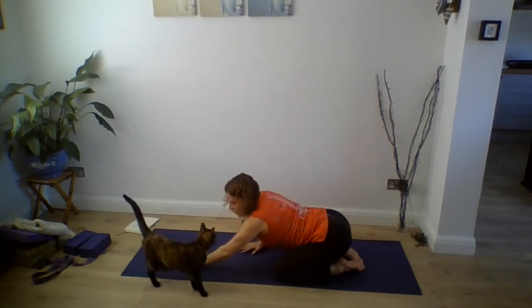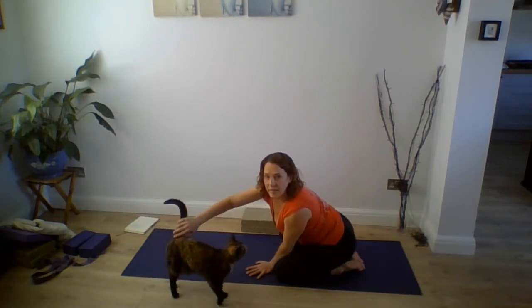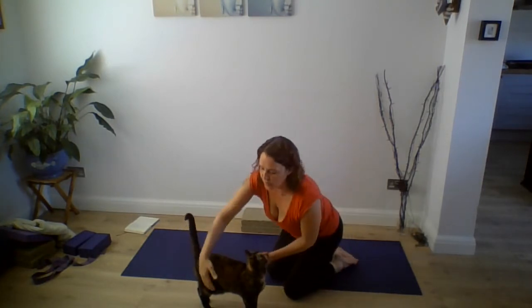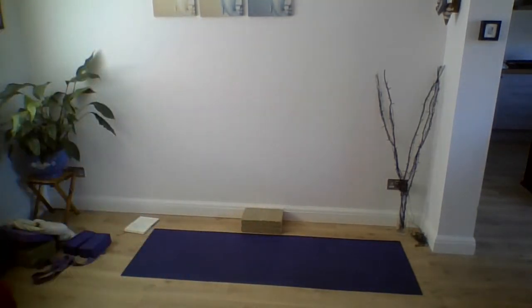Walk your hands back in to come back up. My cat has joined me — I'm just going to very quickly feed her otherwise she won't leave me for the entire class. The joys of home filming!